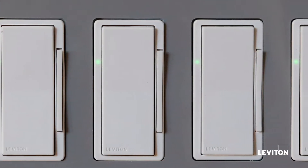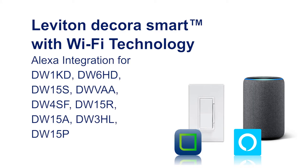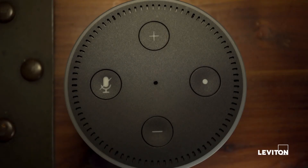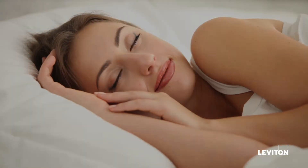Now that we have successfully set up our Leviton Decora Smart with Wi-Fi devices, this video will demonstrate how you can use your voice to control them using Amazon Alexa. It's awesome to simply say, 'Alexa, turn all lights off' at the end of the night as your head hits the pillow.